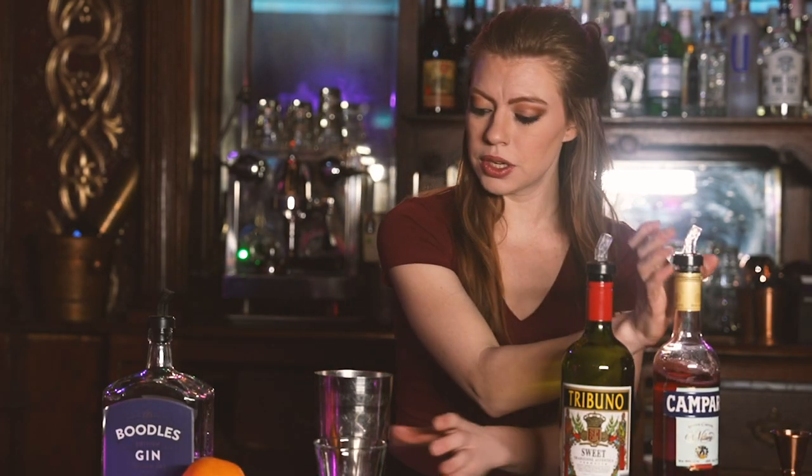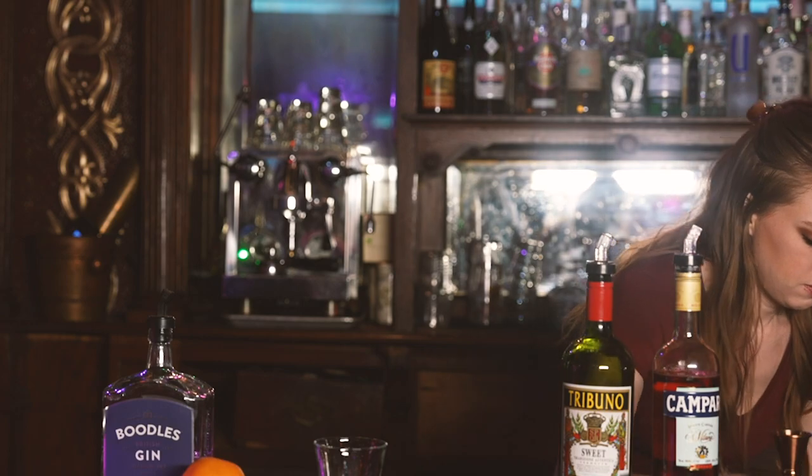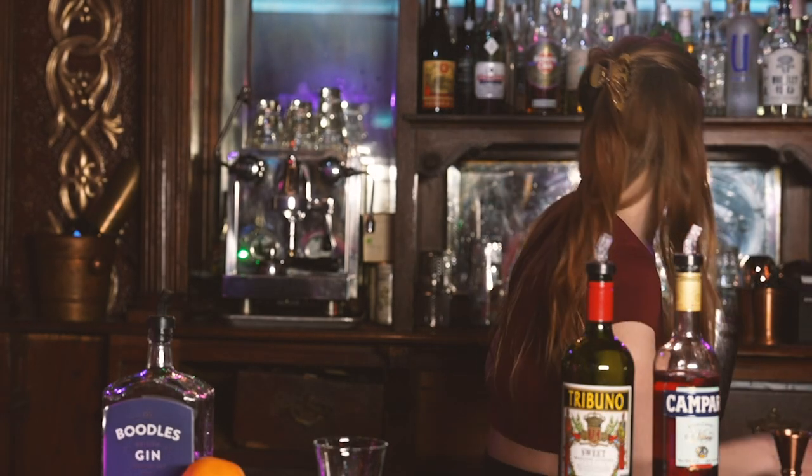After you add those three to the cocktail shaker, you're going to put some ice in and give it a good shake.